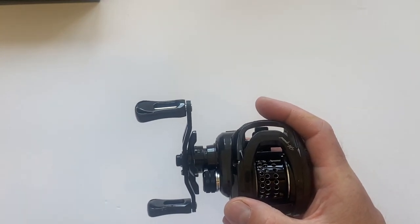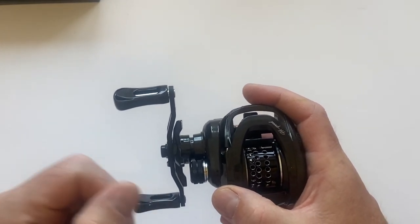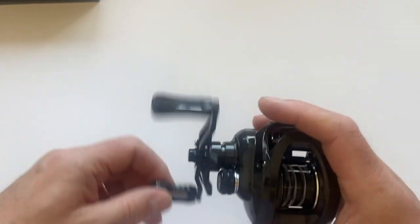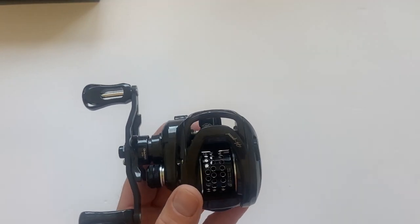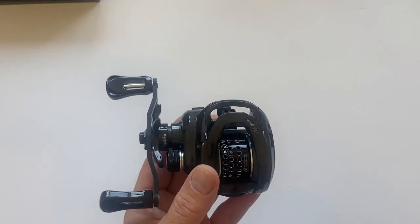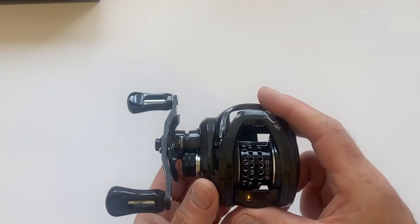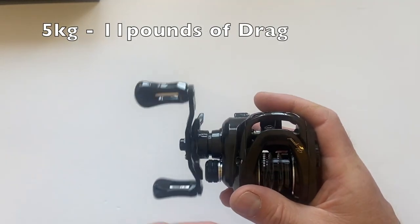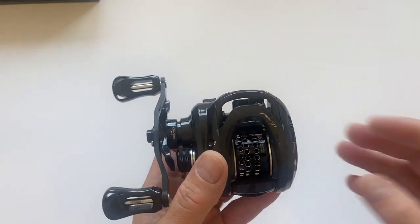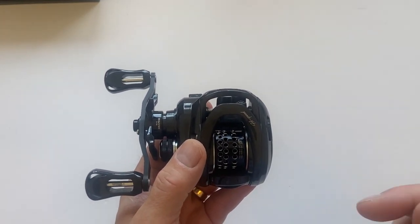The 8.1:1 gear ratio is good for throwing crankbaits upstream and keeping in touch with them as they come back towards you. With a lower retrieve, you'd be winding like mad and losing feel for the fish. It has 11 ball bearings — it's a very smooth reel. It weighs 150 grams, and the spool itself weighs 8.8 grams, which isn't the lightest but this is a larger spool, so you get more capacity and it handles heavier lures better.